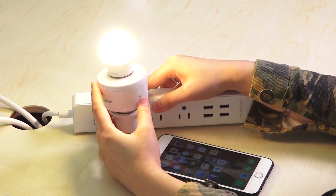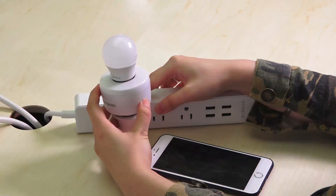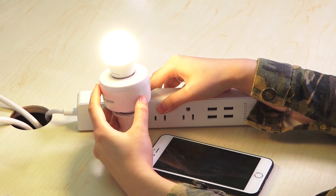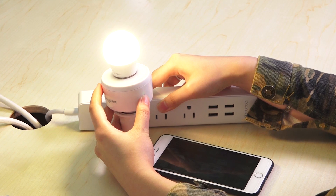Turn on the power. Here is the button to control the switch. And here is the LED light. When it flashes slowly, it means the smart socket is waiting for a Wi-Fi connection.